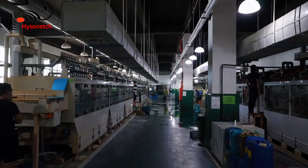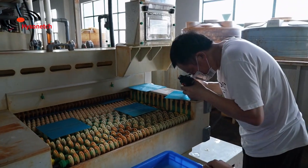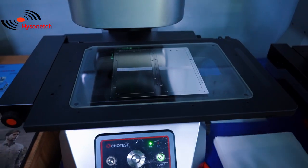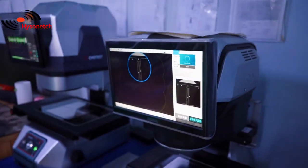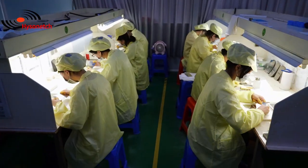9. Chemical etching — use our unique etching process to remove the metal which is exposed. 10. FQC and Delivering — once all products have been checked by FQC, they will be packaged and delivered to the customers.